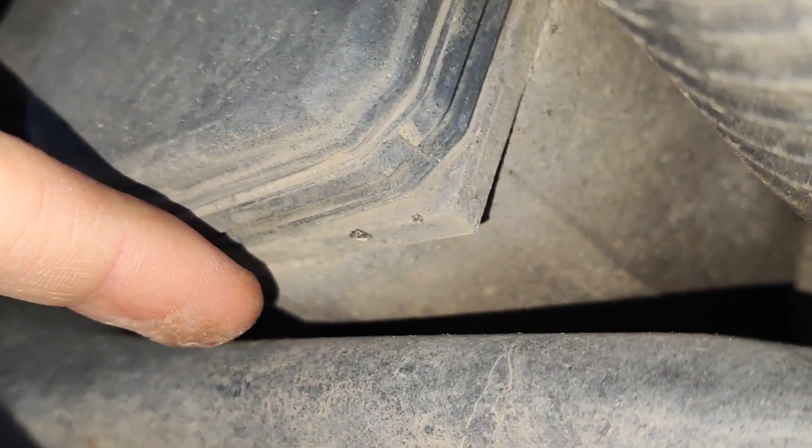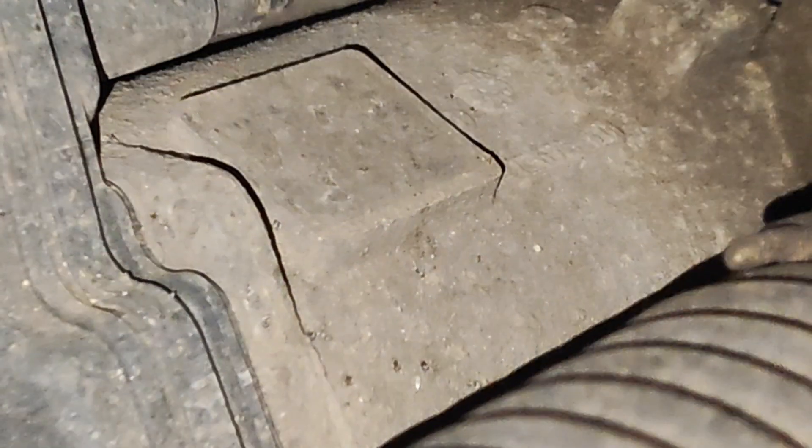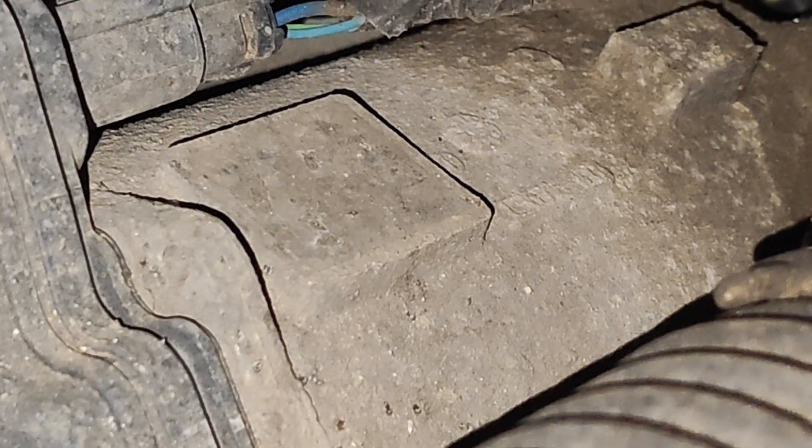We can clearly see there is no crack in the metal part. We can also check from the other side, and there also appears to be no crack.